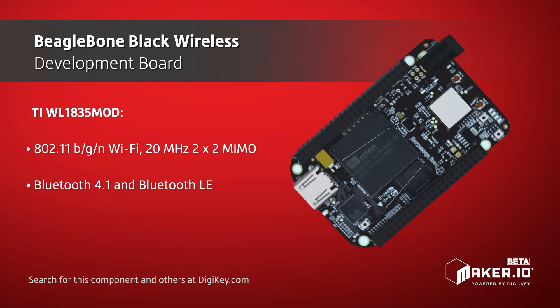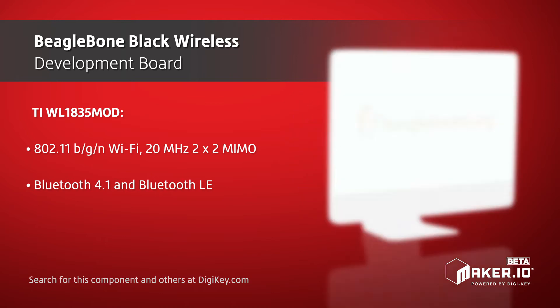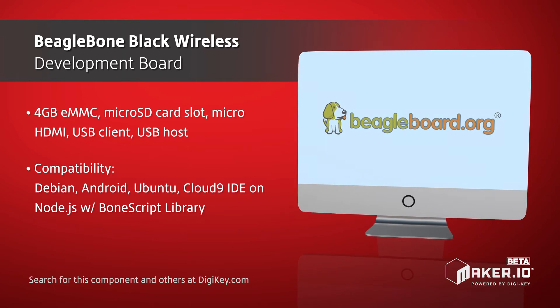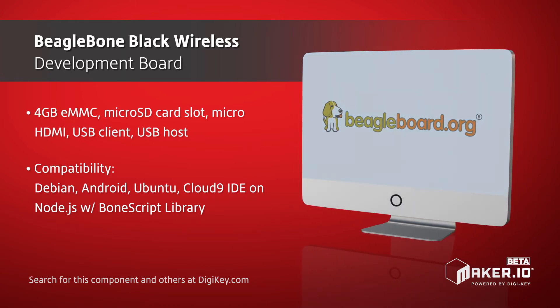The board retains the HDMI output, 4GB eMMC, and expansion via CAPES of the standard BeagleBone Black, giving professionals and makers an easy-to-use, modifiable platform for developing IoT applications with support for Android, Linux, and the Cloud9 IDE.